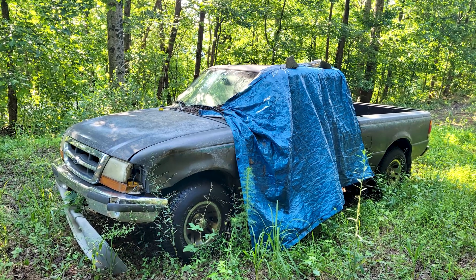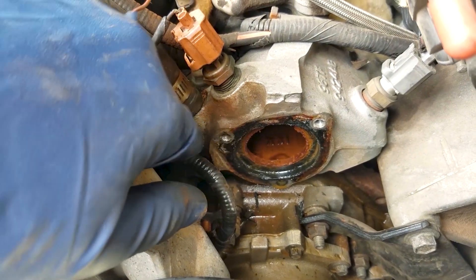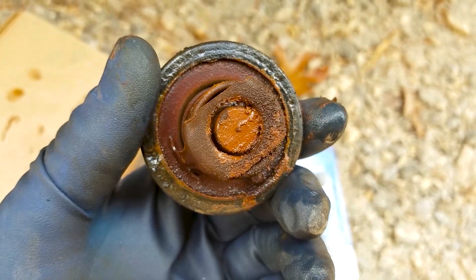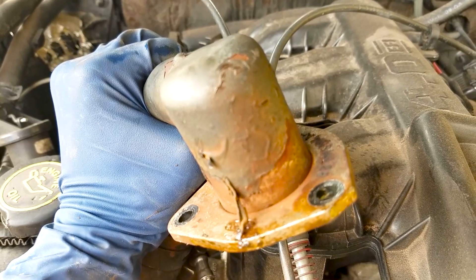The Ford Ranger wasn't sitting abandoned at the time. That thing just got full of rust and I had to flush it. I was doing a thermostat on there, had to take it out, and saw all that rust. So I had to get in there and flush it because I wasn't about to put it back together like that. But it's good now.